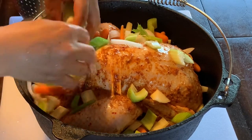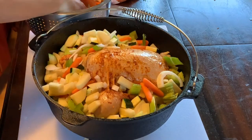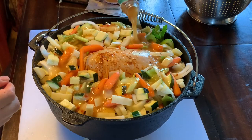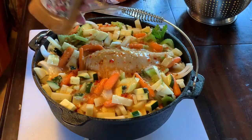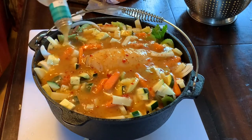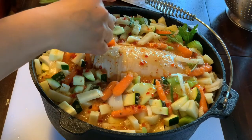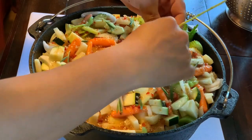Stuff some veggies inside the chicken, just like that. Then put all the veggies around it. The last thing is to add the Italian dressing all over — here comes the second bottle too. Then put your rosemary on top — peel just a little bit from the branches and place it on top. The smell from the rosemary is really good.